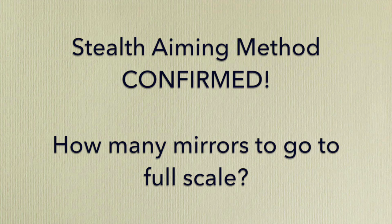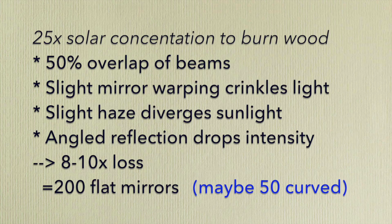So the stealth aiming method is confirmed. Now, without the budget for a full-scale test, how many mirrors would be required? Other experiments and literature results indicate you need to concentrate light by about 25 times in order to burn wood. Over long distances, the image of the mirror expands by almost a factor of two, which dilutes the solar intensity by a factor of four. This expansion is caused by beam divergence from even slight strains in mounting the mirror to a substrate, the sun's angular diameter, and haze increasing the apparent disk of the sun — and no aiming method is perfect. So in the end, you'll need a minimum of 8 times 25, or at least 200 flat mirrors, in order to burn cloth. Parabolic or curved mirrors could do a little better, but let's stick with flat.